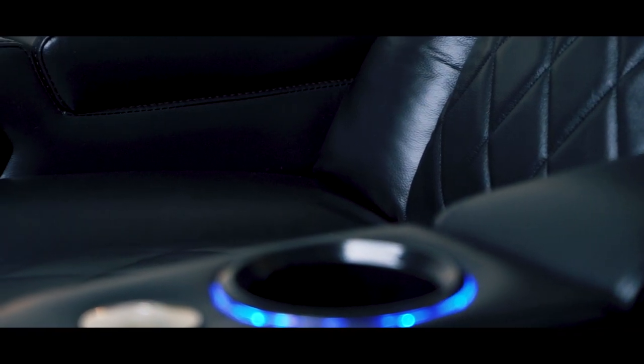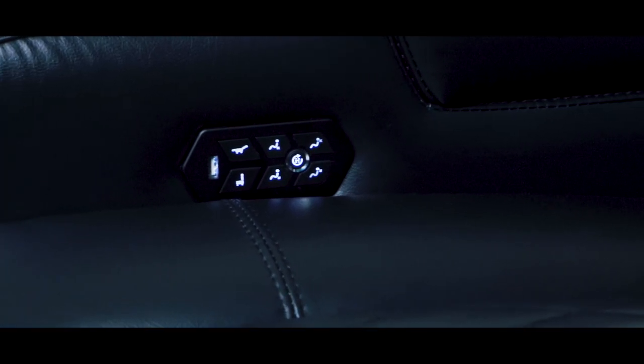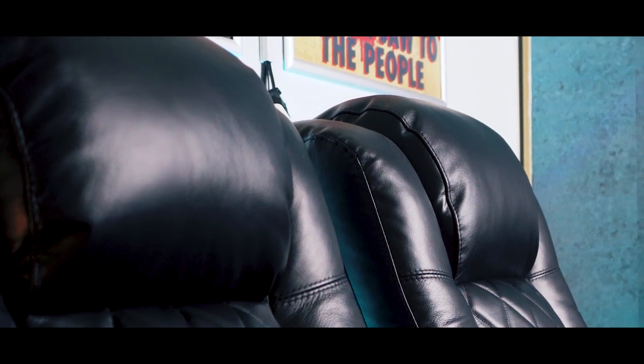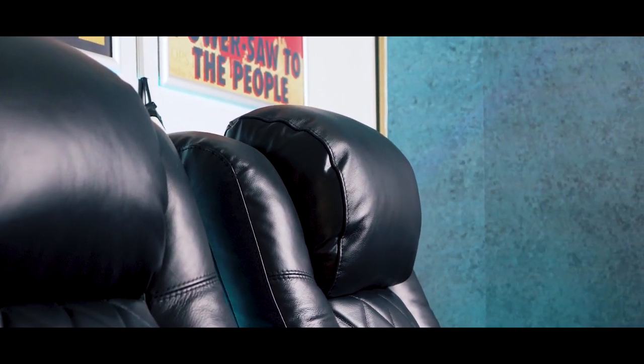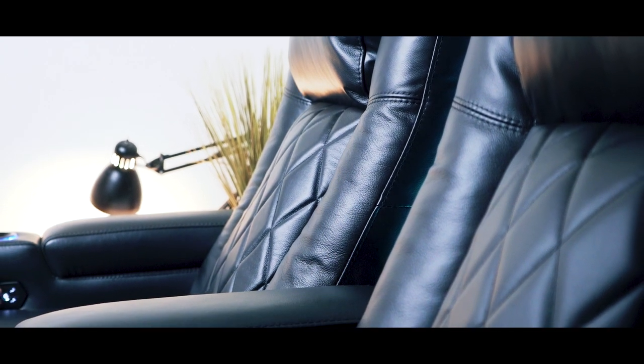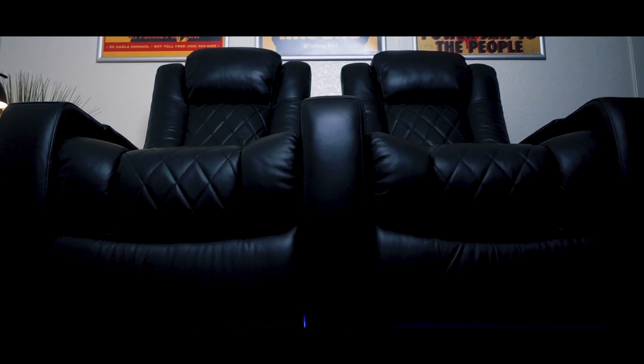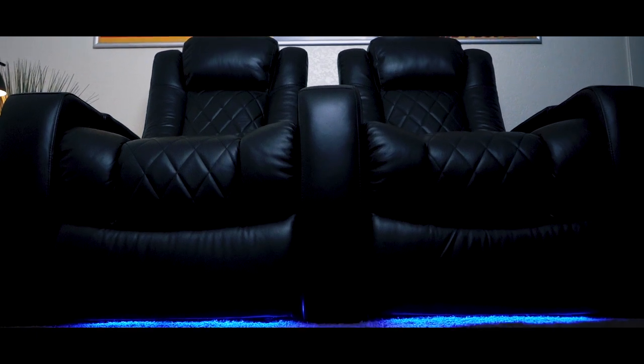These Tuscany chairs are completely adjustable — everything is controlled via the switches on the right side. You've got control over the headrest, which is one of my favorite parts; you can get the perfect headrest position for movie nights. It seems like such a small detail, but it comes in clutch, and I haven't seen any other home theater chair with an adjustable headrest. It also has full pneumatic lumbar support, and of course you can fully recline back. With all the adjustments tweaked to your liking, you're lucky if you make it through a movie at all.